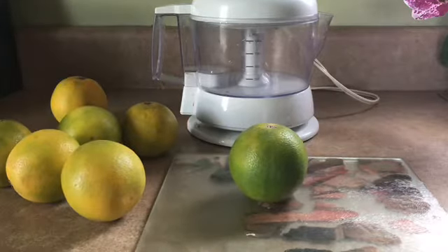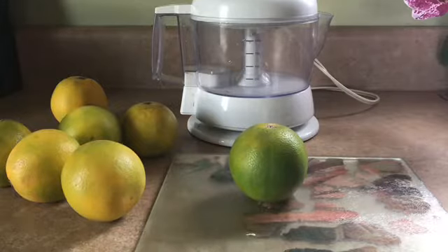Hi guys, welcome to Vegemama. Today I am going to be making some smoothies. This is going to be some breakfast mango smoothie.